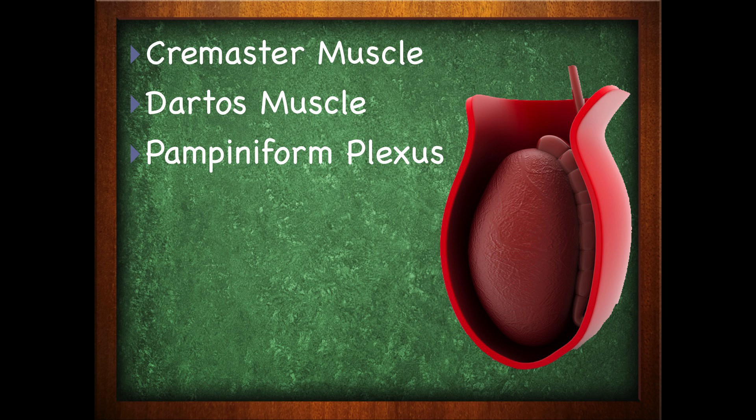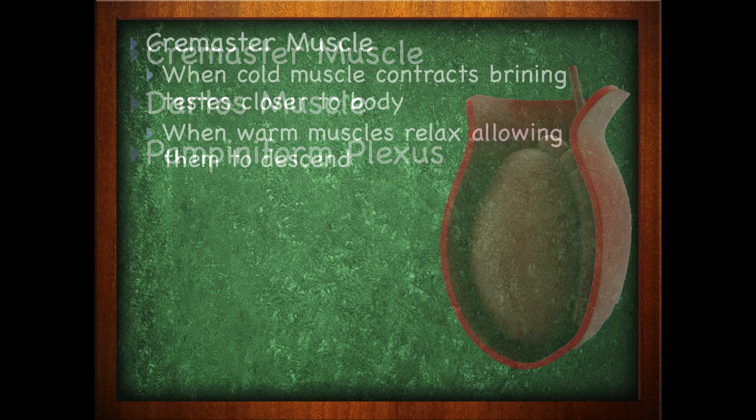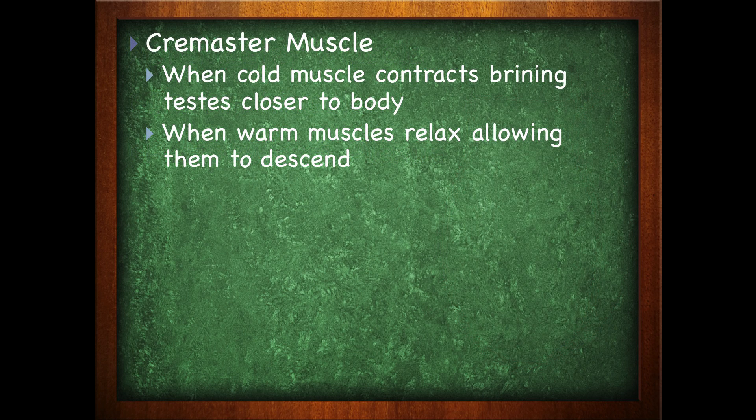It is going to use the cremaster muscle, the dartos muscle, and something known as the pampiniform plexus. The cremaster muscle will contract when cold — this contraction will raise the testes closer to the body. Keep in mind, the body has a core temperature, so by raising the testes up and pulling the scrotum up, it brings them closer to the body, thus warming them up. When it's warm, the muscle will relax, allowing the scrotum to descend and the testes to go down with it.